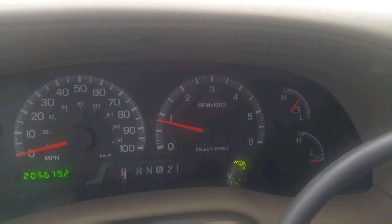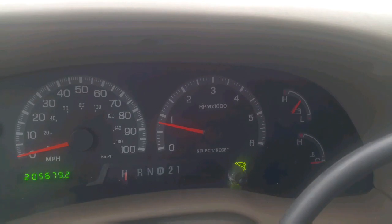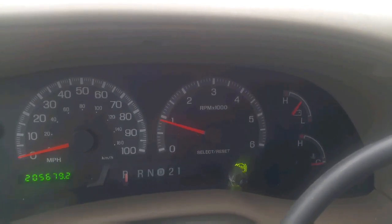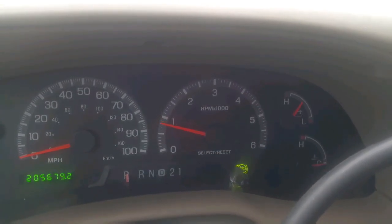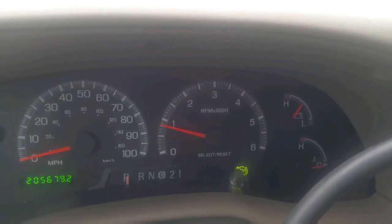There it goes, it's starting — see it? That right there. Now wait, it'll smooth out. And it's over. That's it.